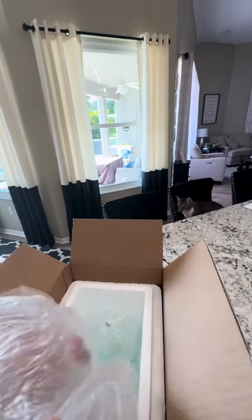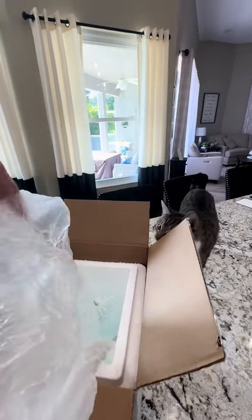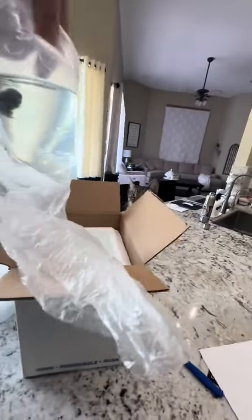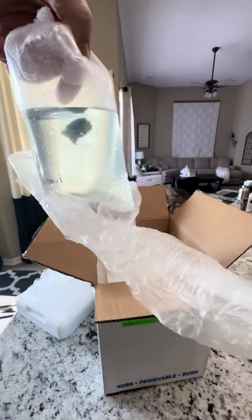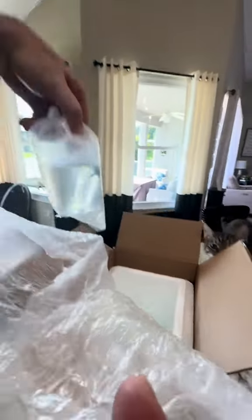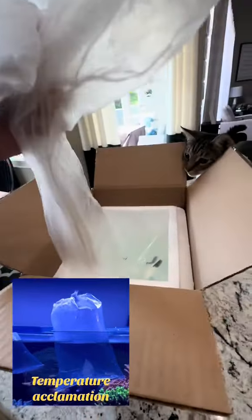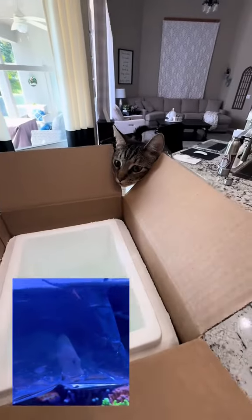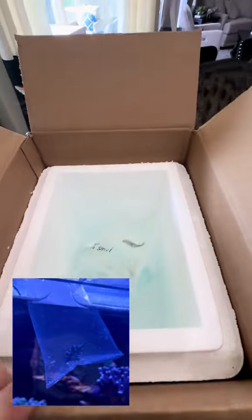And number two — by the way, that looks pretty darn good for being overnight shipped. Number two is an Aptasia-eating filefish. Again, if you've been following my videos, you know that I've had Aptasia in my tank, which I haven't wanted to deal with because of the dinos. I didn't want to do too much all at once. And look, there's Jake — he's very interested in what's going on right now. That is Jake the Snake Roberts, one of our cats. All of our cats are named after wrestlers.